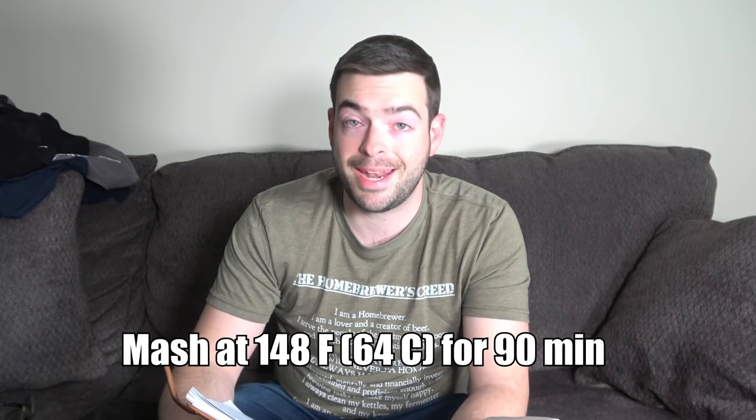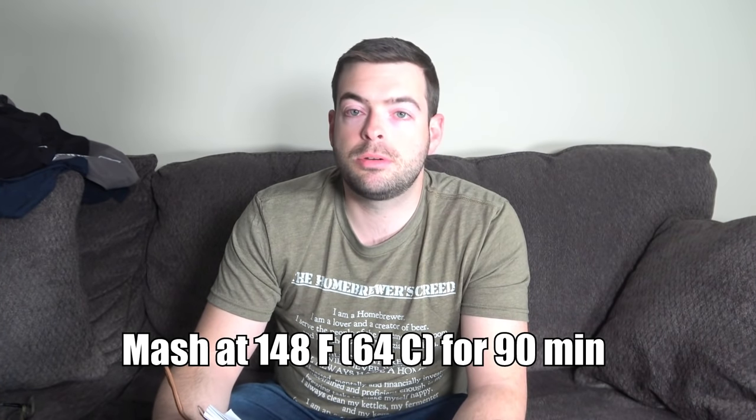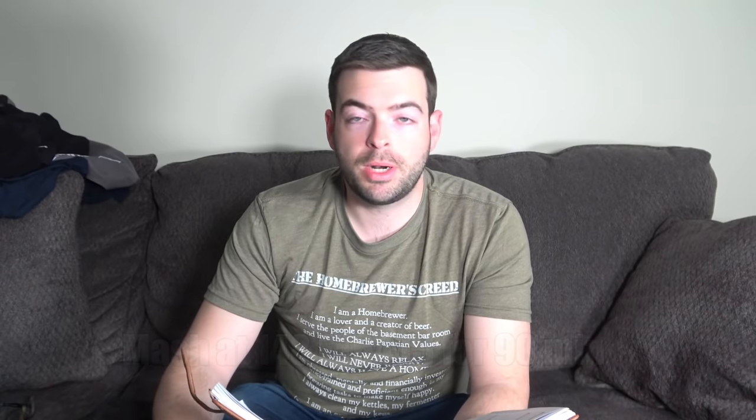We are mashing low and slow at about 148°F for about 90 minutes. That is going to create a very fermentable wort — we want to get this as dry as we can, and that's one way to do it. This is a very highly experimental beer; I'm pretty sure I know what's going to happen but I'm not 100% sure, and that's kind of the fun thing about brewing. We're going to treat this as a summer experiment and have a lot of fun with it. The water is heated up to strike temp and we're going to go mash in.